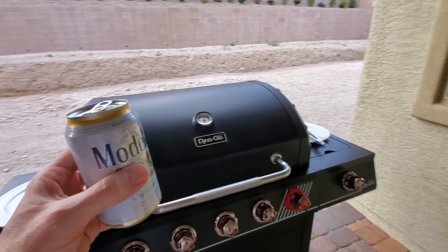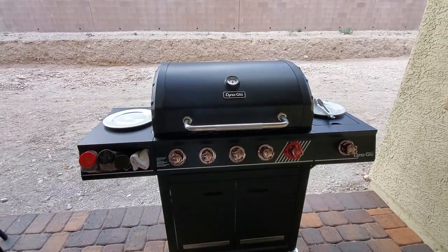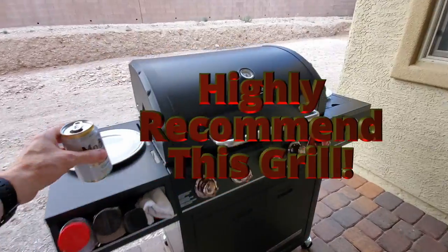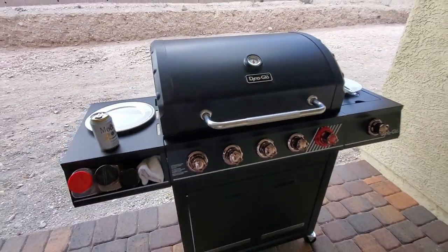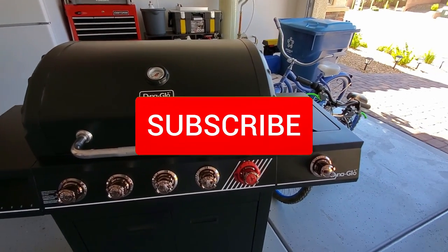If you're looking for a good budget grill with a side burner and even a smoker box, then this grill is the one for you. We highly recommend this grill. I want to thank you guys for watching. If you like these videos, give a thumbs up and share it. If you love it, hit subscribe — it's free.